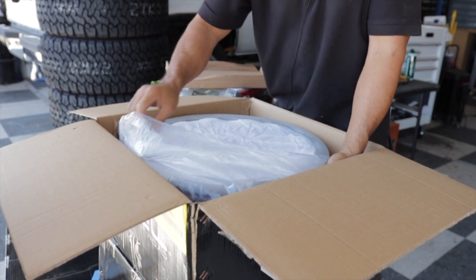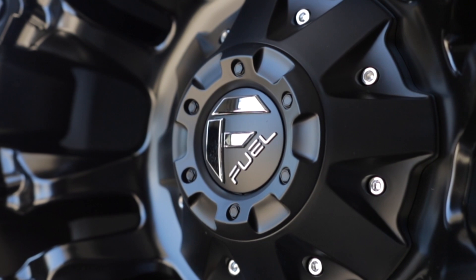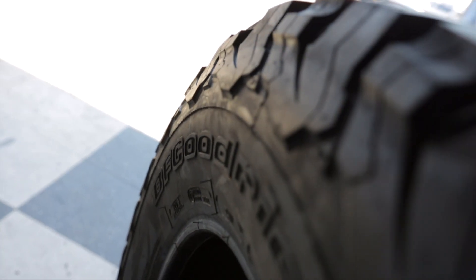And then when we're done with the lift, we're going to be throwing on some 17x9 Fuel D560 Vapors, and we're also going to put on some BF Goodrich 33x12.5 17s. So hang with us as we get this thing started.